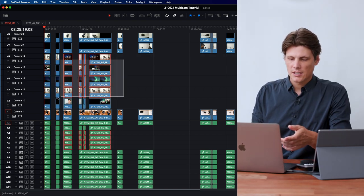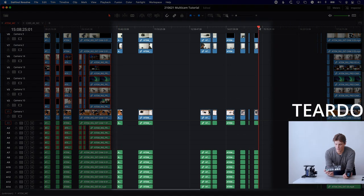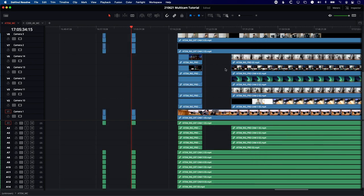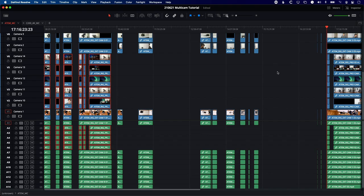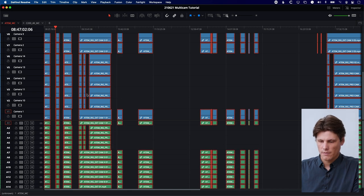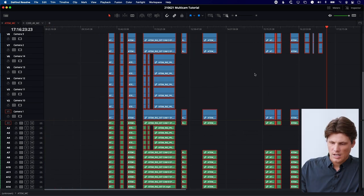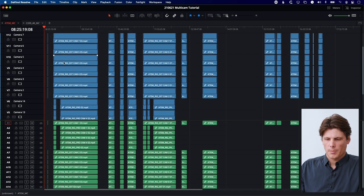Scrolling across the timeline I can see the ATEM Mini Pro files at the beginning — then a gap where it stopped recording during the teardown — and then files at the end that were actually recorded the night before at quarter past five. So this timeline is treating it as a single day but it's actually spread across two days. To make it chronological I need to grab the evening files and move them to the head. I'll hit Command+A to select all tracks, move everything down to make space, then drag the evening file back to the head of the timeline.